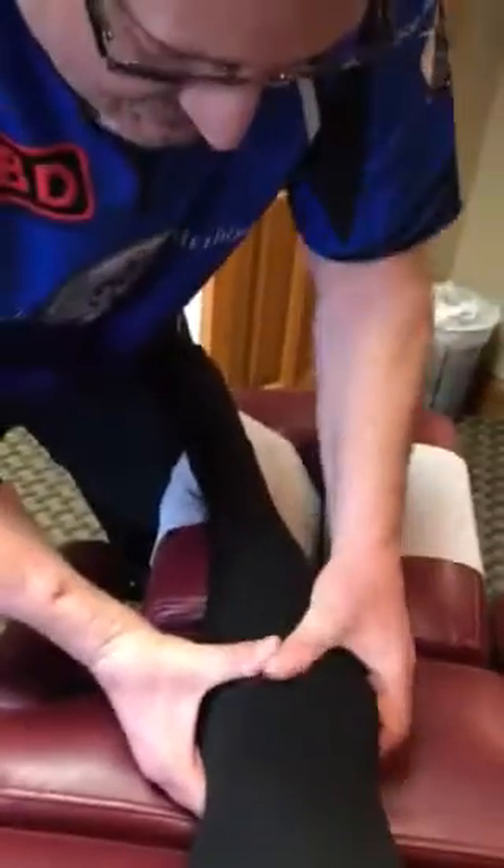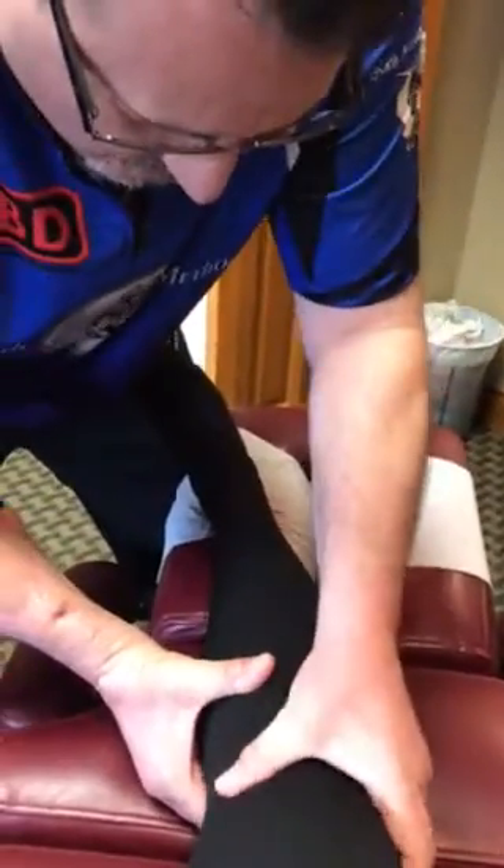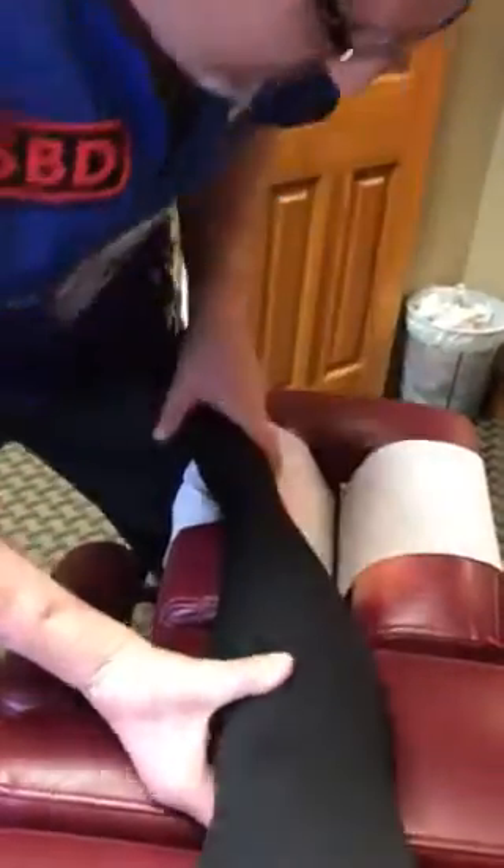Are you ready, Freddie? Are you ready? So explain now. Do you feel that tension in there? I feel the tension. Boy, that hamstring is kind of angry in there too.